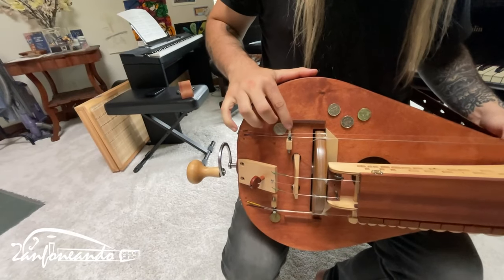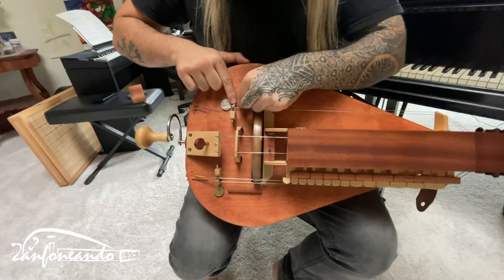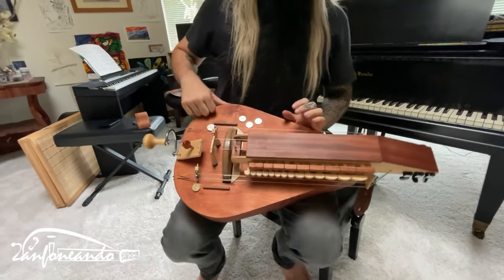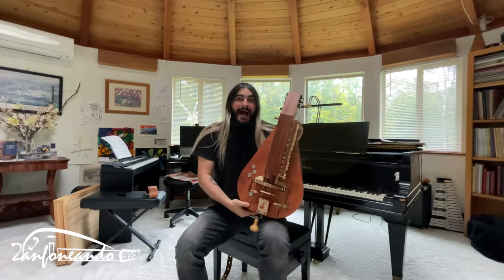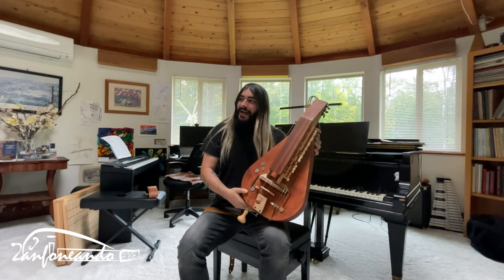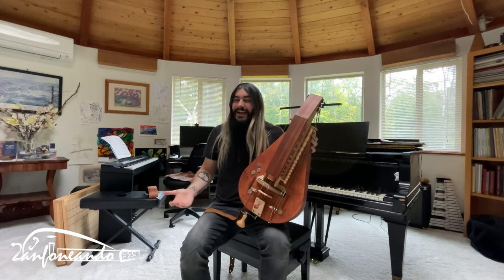I have nothing to complain about except the way of engaging and disengaging the dog, which for me is a bit uncomfortable. The rest is fantastic. So far I give it a solid nine out of ten. It really sounds like an ad, but I mean it — it's very good.